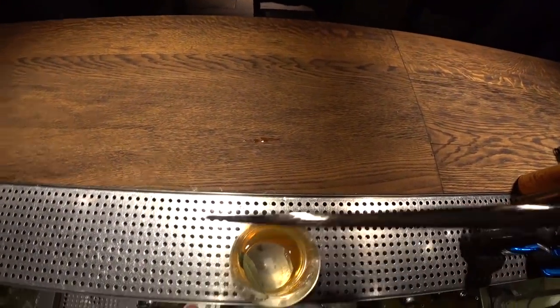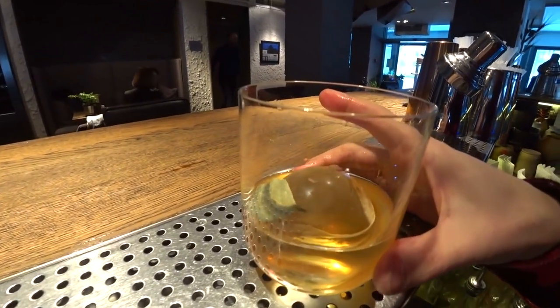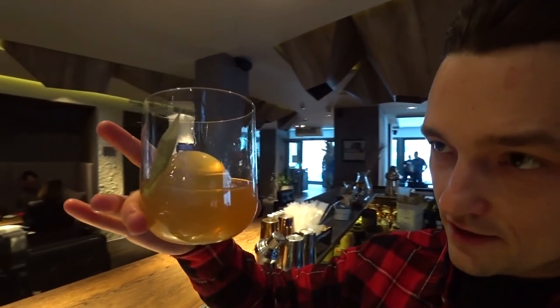So here it is. Ladies and gentlemen, this is my garlic bacon old-fashioned. Let's try it. Oh my god. So gastronomic! And the garlic — if you don't know that it is garlic, you'd never guess what it is. So interesting. It's like food, but liquid food — and with alcohol of course. I love it, guys!